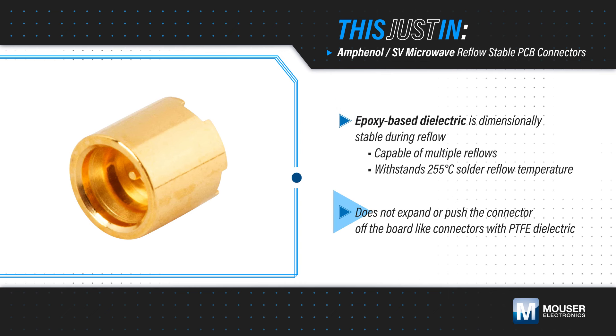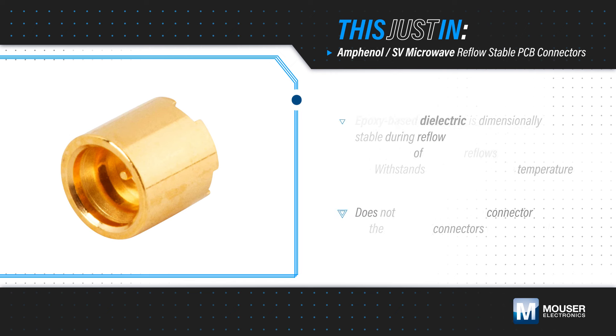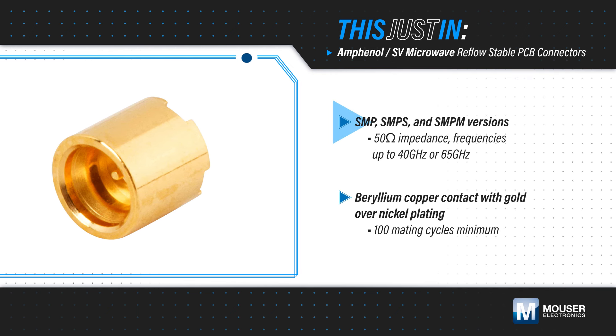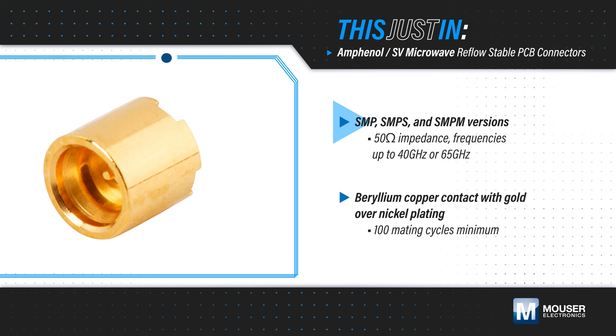This solves the problem of PTFE dielectrics that can expand and push the connector off the board. The connectors have a 50 ohm nominal impedance and are available in SMP, SMPS, and SMPM versions, supporting frequencies up to 65 GHz.